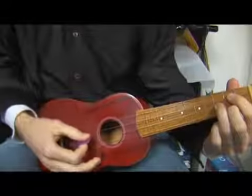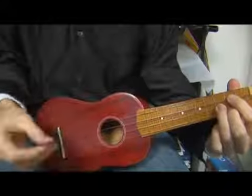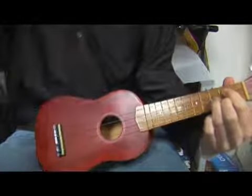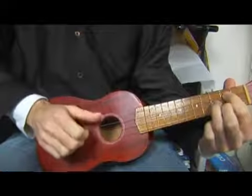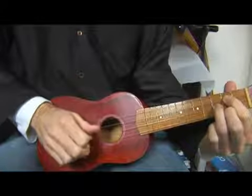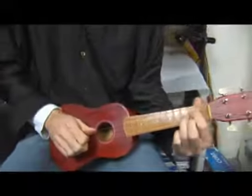That would be arpeggiating the chord because you hear all of them. Sometimes arpeggiating the chord will mean playing from the lowest sounding note in the chord to the highest sounding note. So here, in this chord, we have two G notes — you might go from the lowest sounding note to the next note to the higher note.